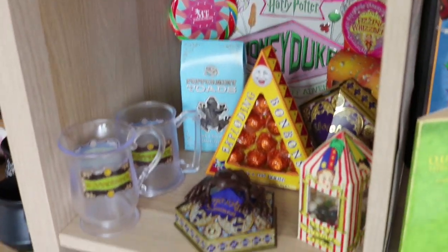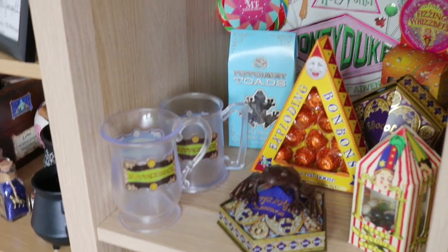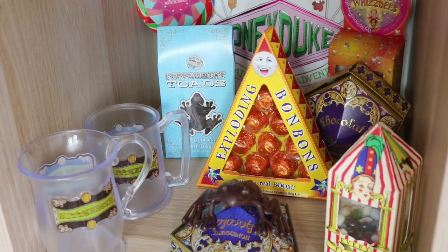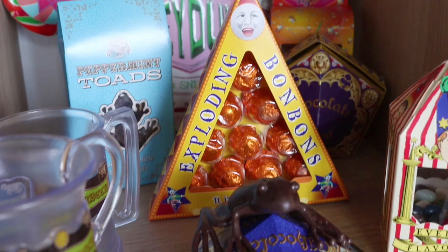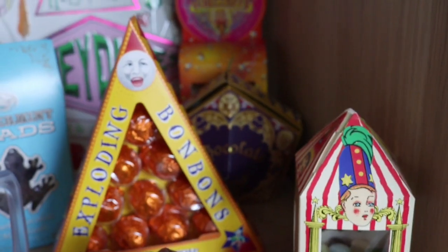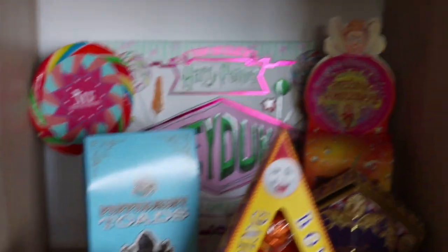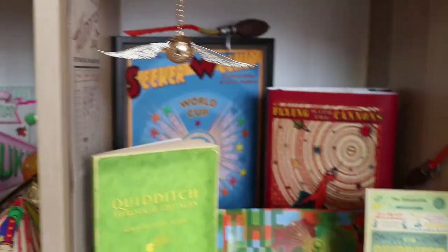Moving on down, we have my Honeydukes section, my magical sweets. We have two butterbeer cups from the studio tour, a Noble Collection chocolate frog, my exploding bonbons — which I have eaten all of — Bertie Botts beans, another chocolate frog at the back, my fizzing whizz bees, peppermint toads, a magical treats lollipop from Geek Gear, and my Honeydukes scratch and sniff adventure book.